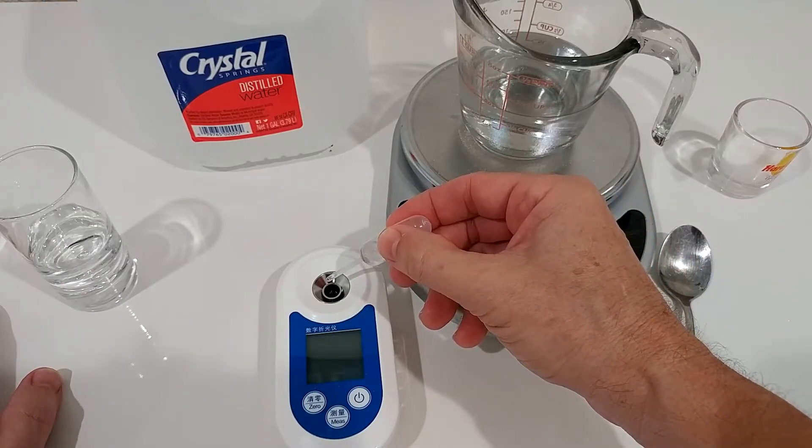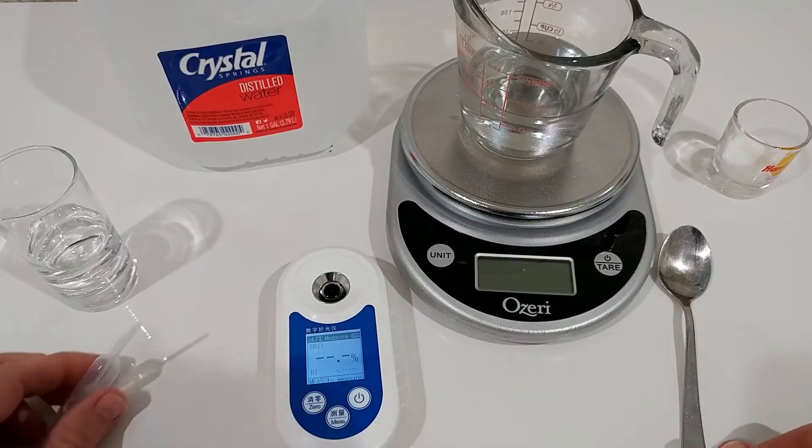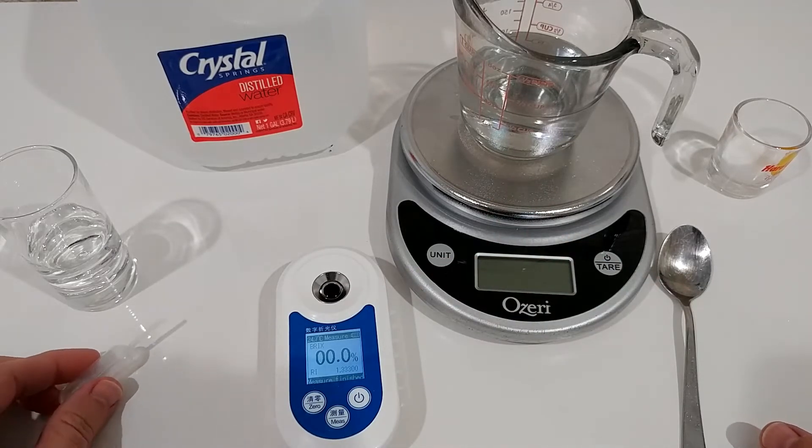I'm using distilled water here. It was turned off, so we have to turn it on. Then we do the measurement. Everything is at the right temperature and it's reading 0.0 — so perfectly calibrated.